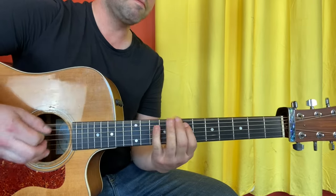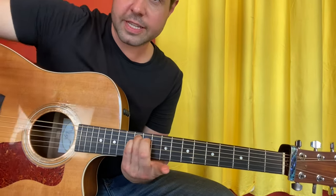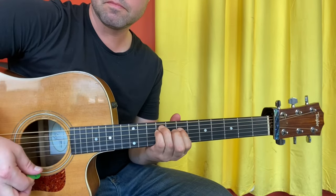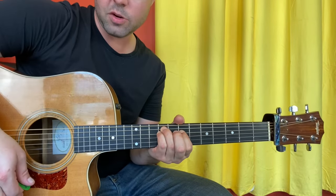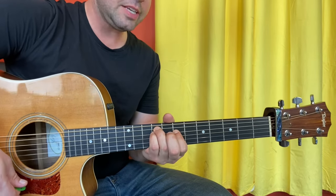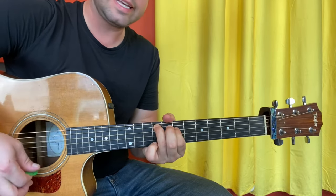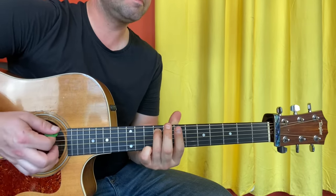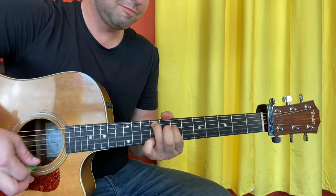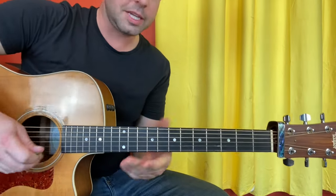One more time. Now for the second half, which starts exactly the same. But when you get there, give it one more strum. Then your D string goes: 9, 7, open, 7, 9, 7, open. And truly, that last open is an open everything, which gives you time to get back to the beginning.